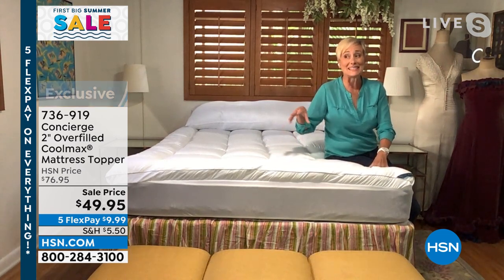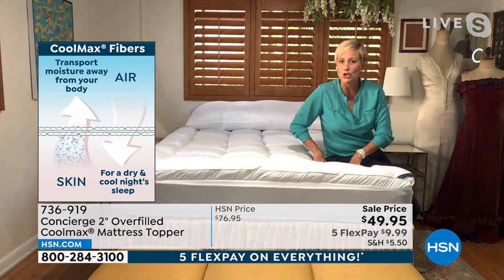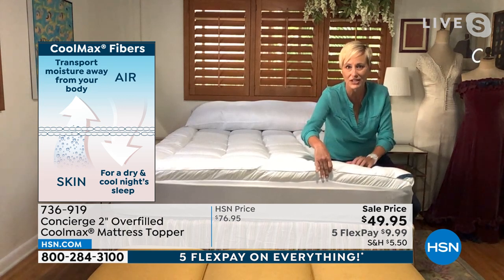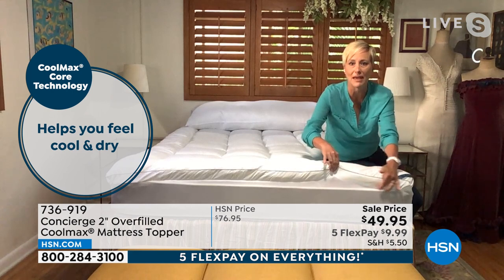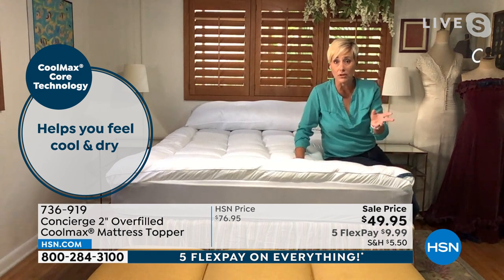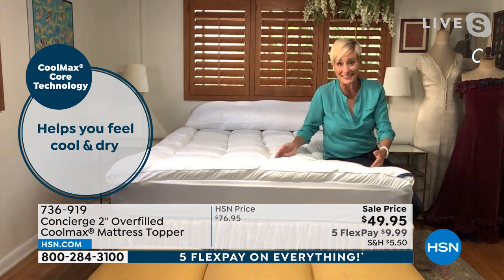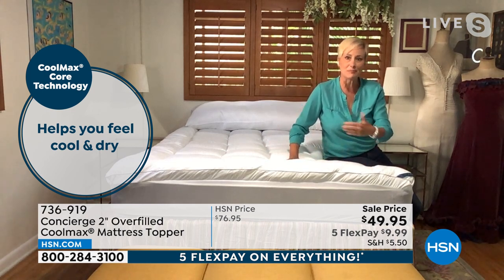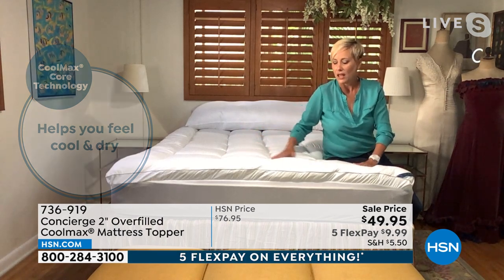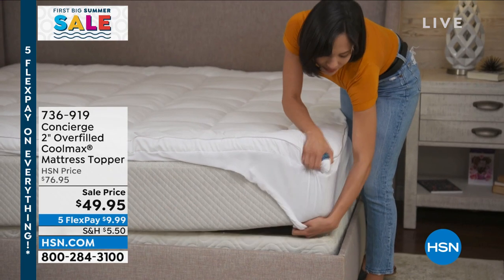This really is the best Concierge Collection has to offer — it's cool, clean, and comfortable. You can barely see from my waist down because I've sunk so low into this plush, lush, overstuffed topper. You're getting two inches of loft — a two-inch gusset — with 21 ounces of hand-stuffed fill, which is double the industry standard. Each box-quilted section keeps all that fill in place while you sleep, roll around, and while you wash it. It has a baffled edge and zoned comfort and support for your lower back.